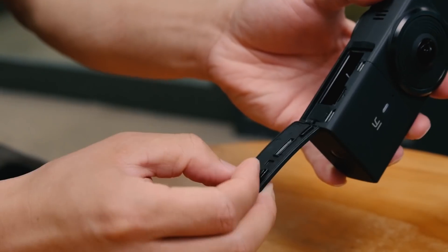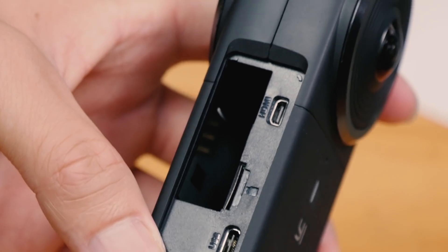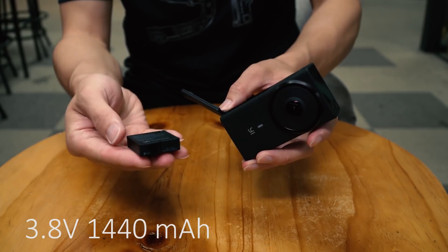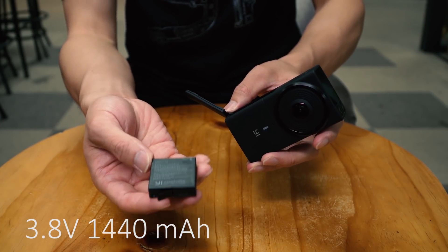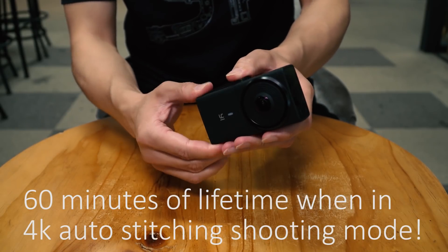Now let's open the compartment. We've got an HDMI port, SD slot, Type-C connection, and the place for the battery. The battery is 3.85V, 1440mAh. It lasts about 60 minutes when in 4K wireless shooting mode.